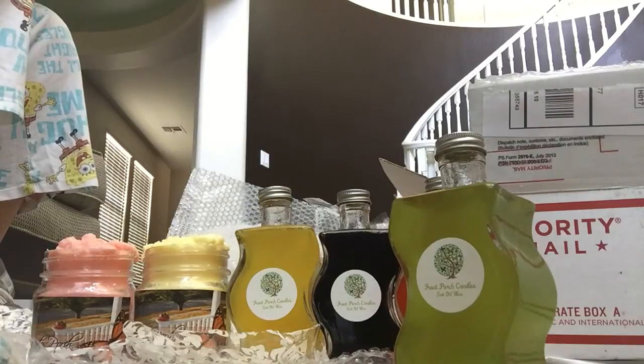I had tried Up The Creek Scents tarts that Tina R gave me in a rope swap, and I really liked them and wanted to order from them. Up The Creek was on my list to order from, and so finally I got around to ordering from her and saw that she had a new product on her site.